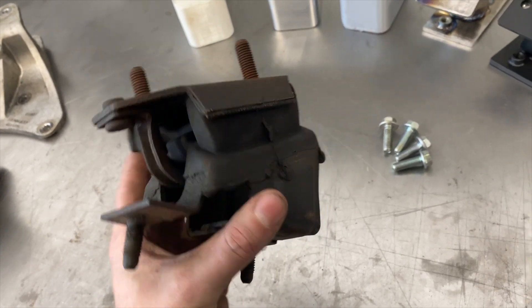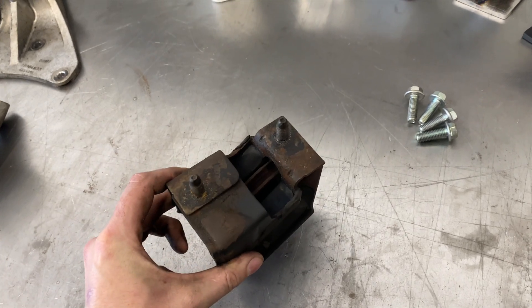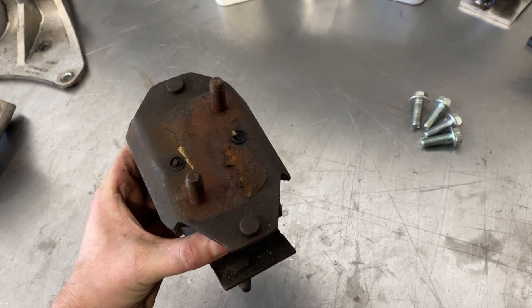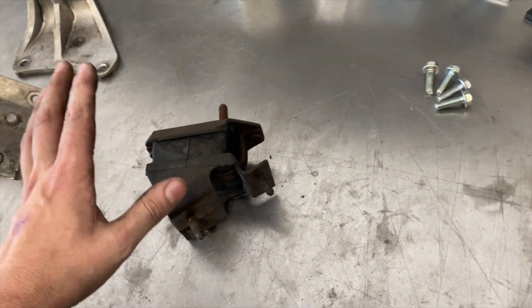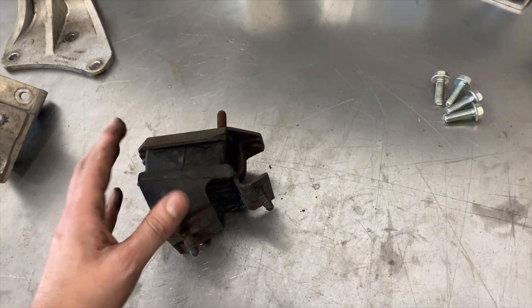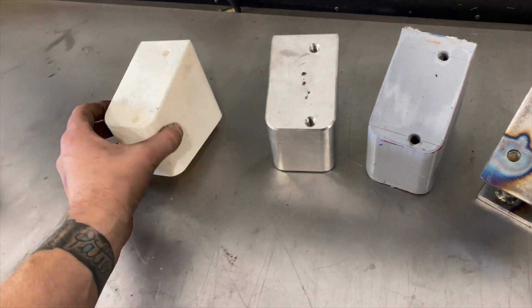One of the big holdups on the stock transmission kit has really been this passenger side mount — it was super complicated. It has compound angles, the bolt locations are off-centered, the subframe side is in line while the transaxle side is canted. There was just a lot that went into the original concept of what we were going to use.